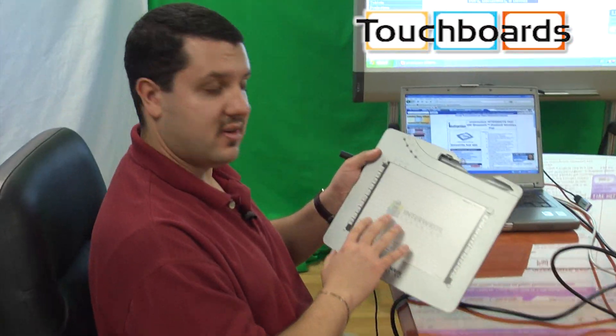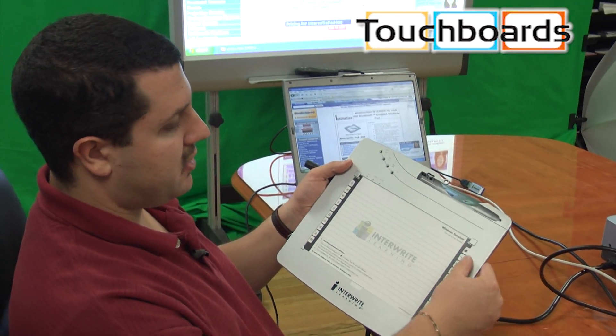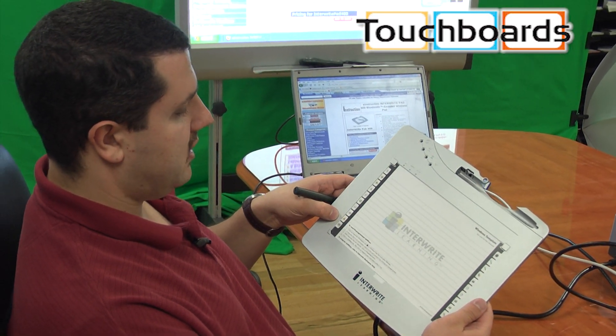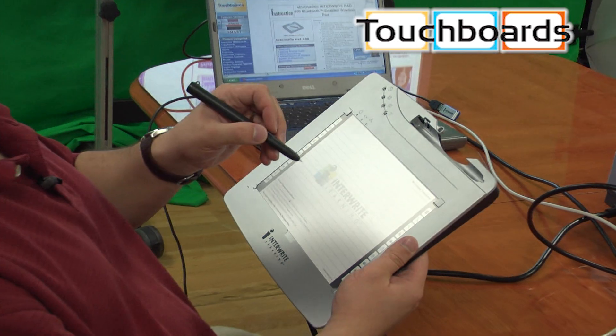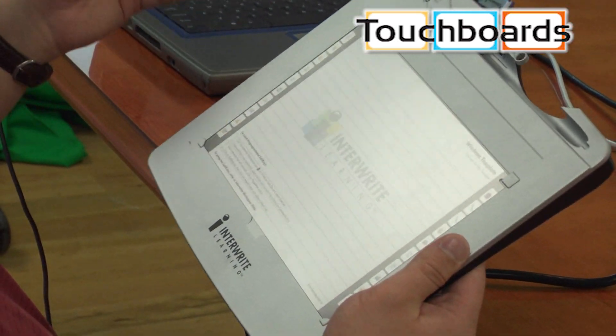All tablets have a writing surface. This particular one says Inerite. It also has pre-programmed keys — these little icons — which are part of the Inerite workspace software. So, for instance, once it's opened up, you can just tap on the pen to start writing, tap on eraser to erase what you're writing, and so on.